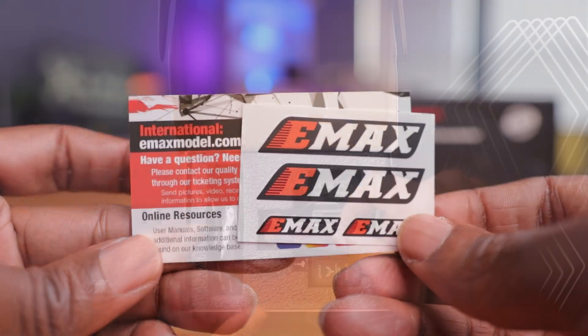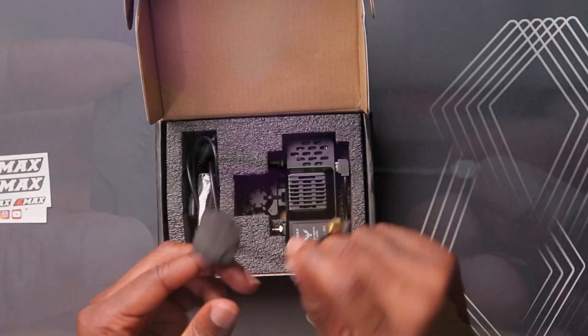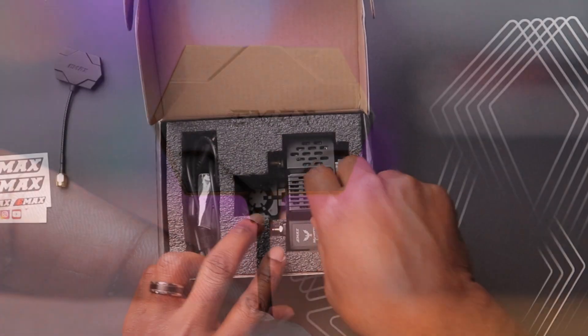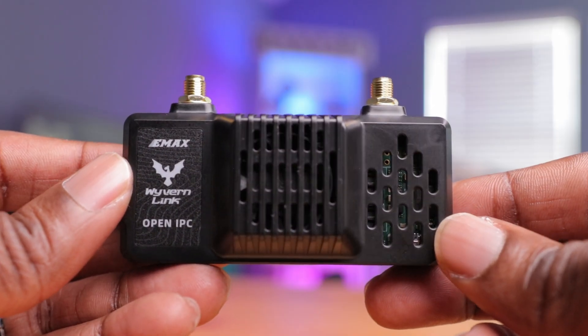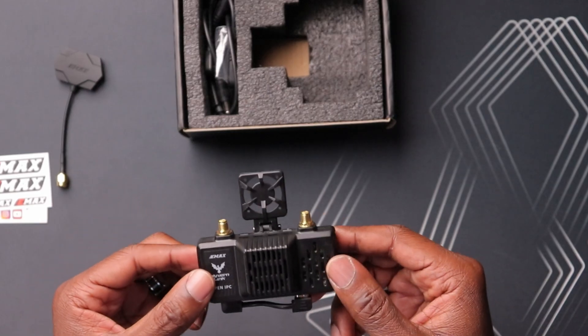The first thing we have is some stickers and an information card with a QR code on the back. Then we have some antennas — looks like a directional antenna here. Besides that you have the VRX itself, and this thing is very, very small and light — a lot smaller than I anticipated. We'll take a close look at that a little bit later.